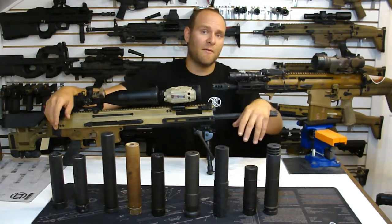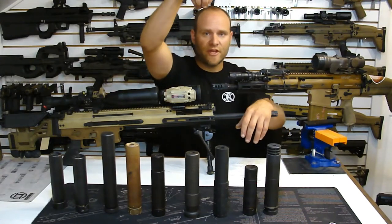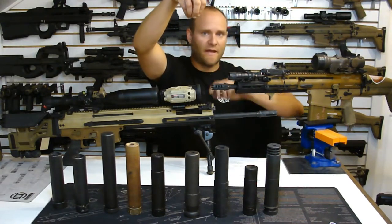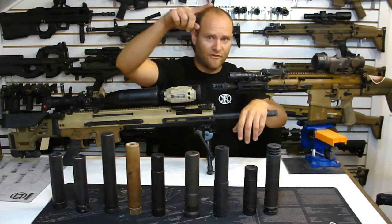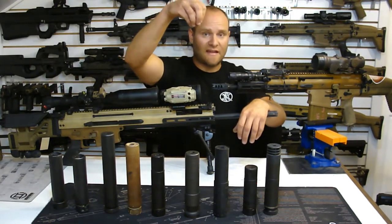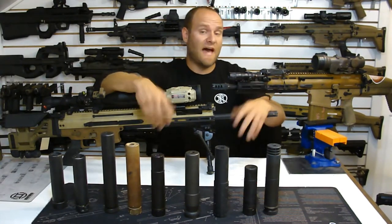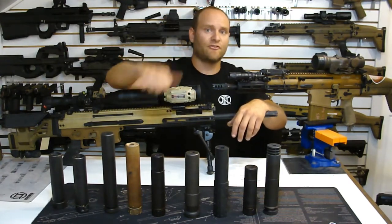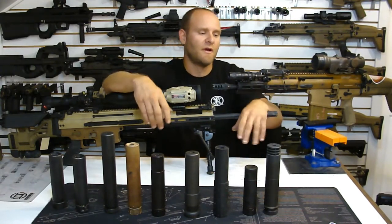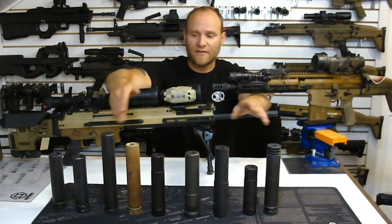An analogy I use all the time: hypothetically, in a vacuum, if I'm holding a golf ball at exactly four feet off the ground and drop it on a quarter-inch piece of plastic, we can measure the rebound height. We then replicate that test dropping it on a quarter-inch piece of aluminum. Physics dictates that the aluminum will redirect the energy up because it's harder by nature - it doesn't soak up the energy as well. Changing the gas jet can only mitigate that so much. Same thing applies with the suppressors.